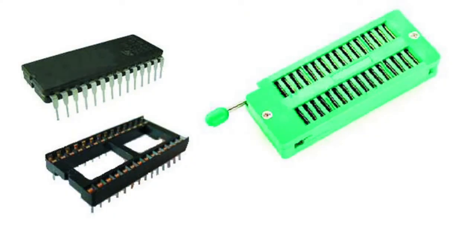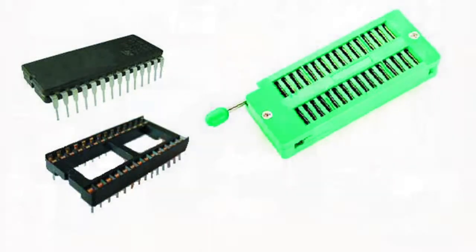ZIF means zero insertion force. This is a socket with a special mechanism allowing to clamp and release chip contacts.